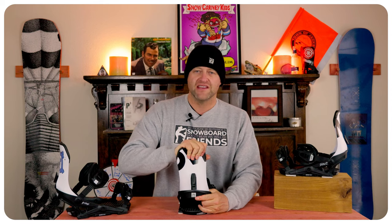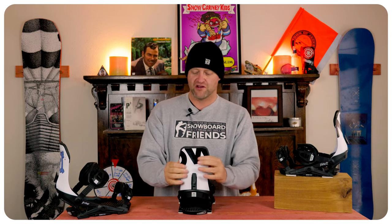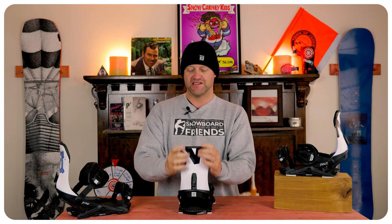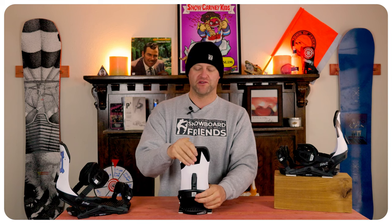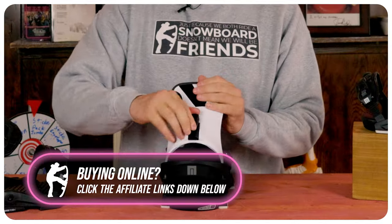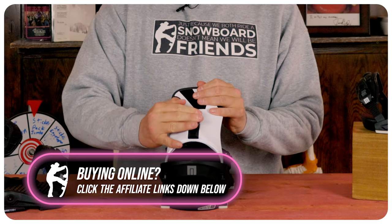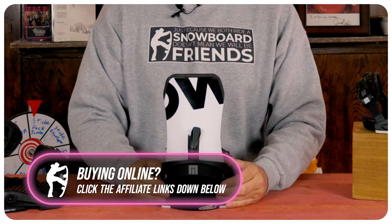With the highback, you have a ton of play in there. You can really feel that give, especially when you're tweaking or playing around in it. What is nice is you do have a center spine, which will let you drive into it somewhat and get some response. And then you've got that forward lean adjustment where you pop the tab, slide it up or down, flip it down, lock it in, and you're good to go.